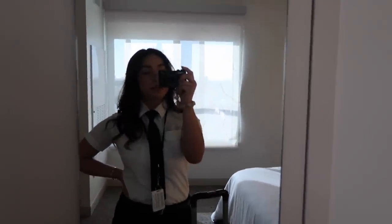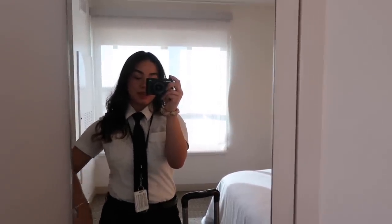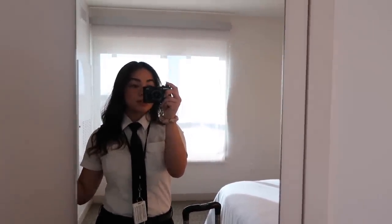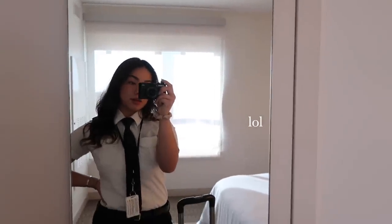I'm all dressed up and ready to go down to the lobby. Our first flight is to LA and then we're going to fly back here to Phoenix and then fly home. So it's going to be three short and easy flights. Hopefully everything goes smooth and then I will be done with the trip.